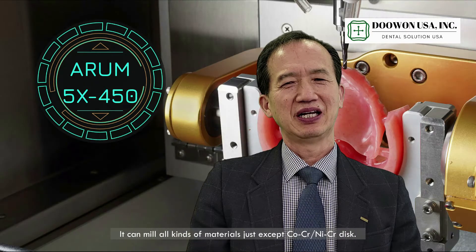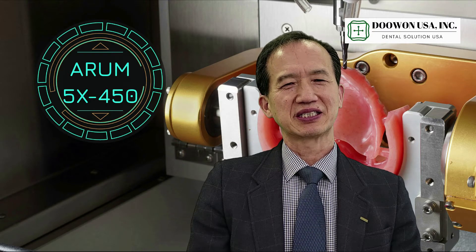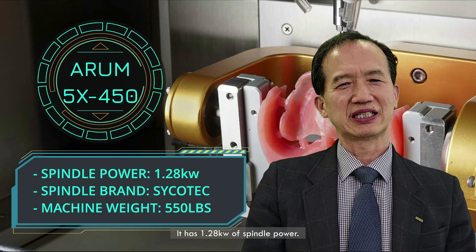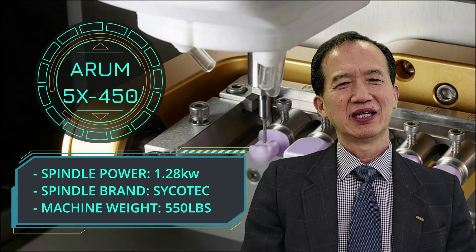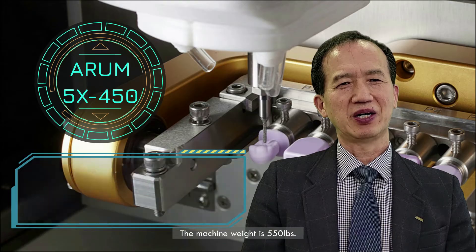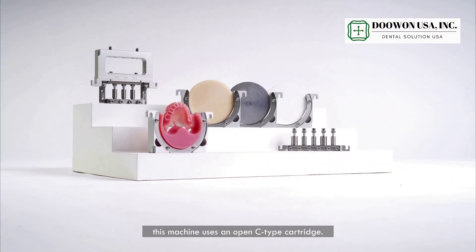It can mill all kinds of material except cobalt chrome or nickel chrome disc. It has 1.28 kilowatt spindle power. The spindle brand is Zikotec — the best spindle. The machine weight is 550 pounds. Particularly, this machine uses an open C cartridge.